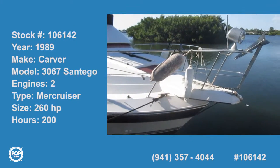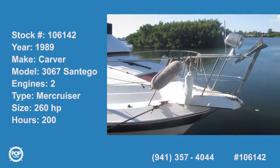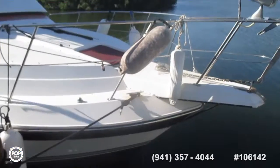Good morning. This is a 1989 Carver Santigo 3067, roughly 30 feet long, 1989 model.